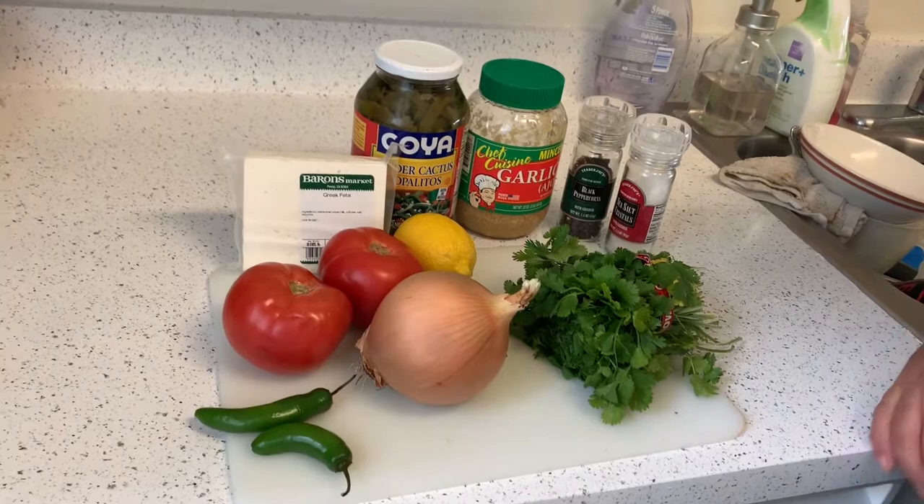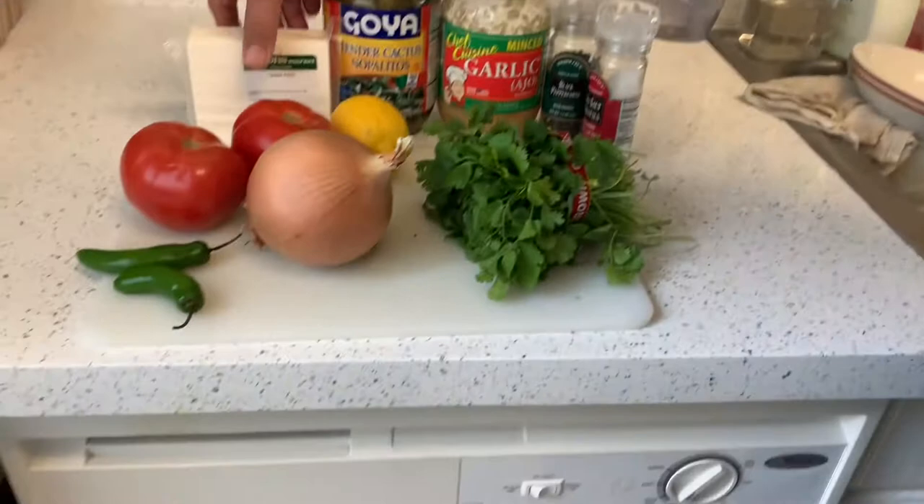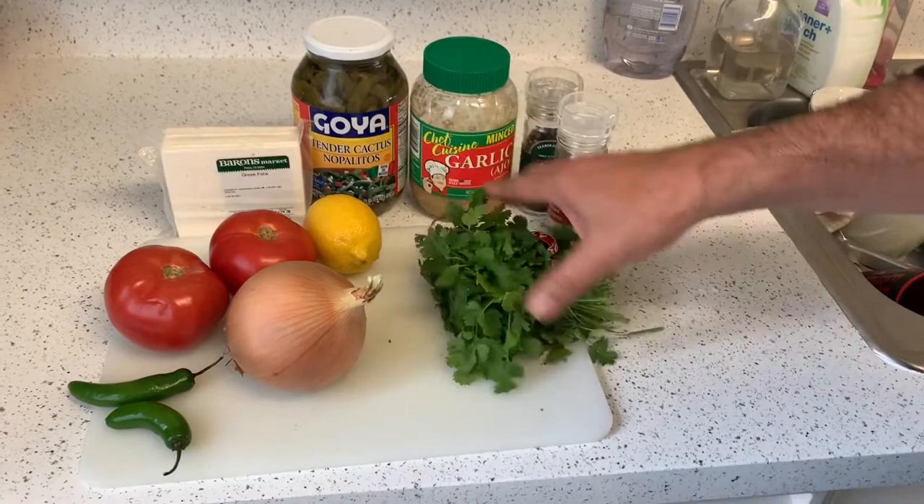What you're going to need is a can of tender cactus nopalitos. You can do it fresh if you want, but that's a hassle. And there's garlic here, salt and pepper, cilantro, one lemon, and two tomatoes.